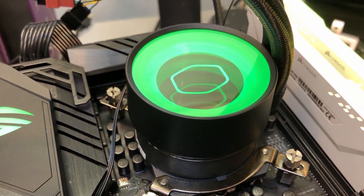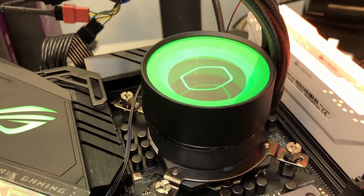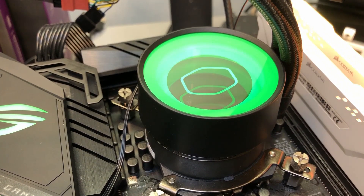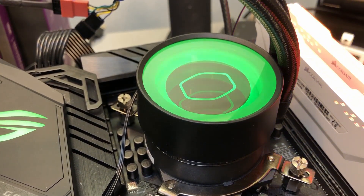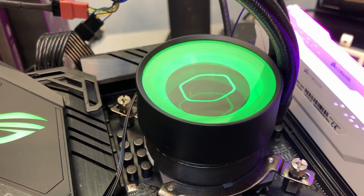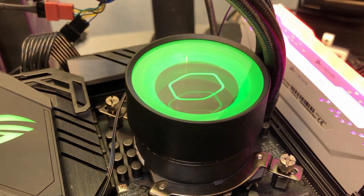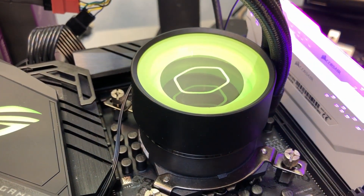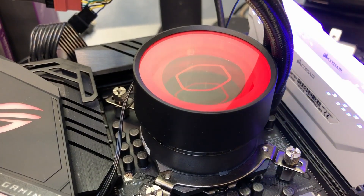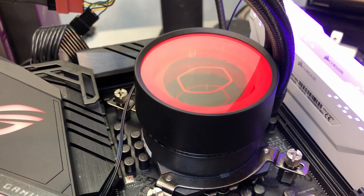The RGB is controlled through the Aura Sync software on this motherboard. Right now it's in smart mode, where the color reflects the CPU temperature — green for low temperature under no load. Firing up the stress test using ETAS64, we should see it go from green to red. And there it goes — no yellow in between, it went straight from green to red as the load went from zero to 100 percent. Stopping it brings it back to green pretty quickly.